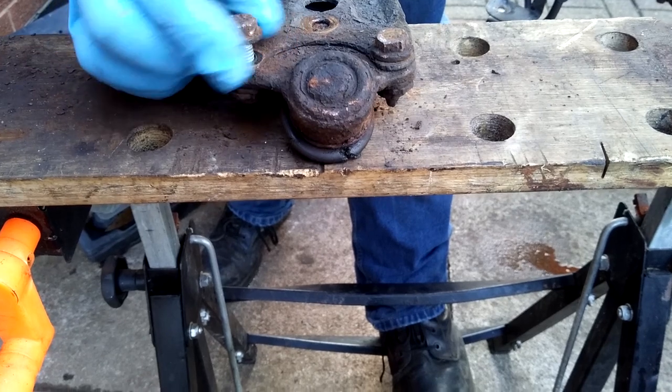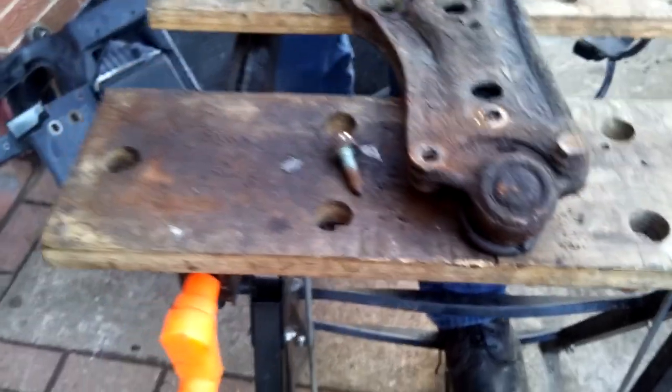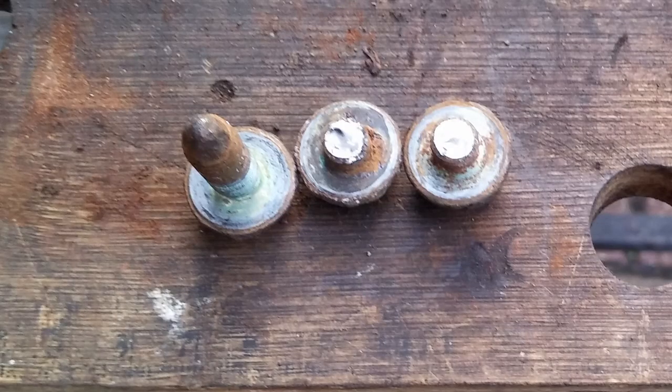What I would recommend: if you are going to extract a bolt using this kit, don't reuse the bolt — throw it away and go and get a new one. There's a reason you've had to use it.